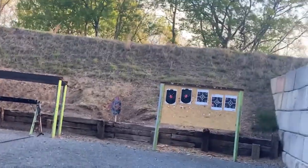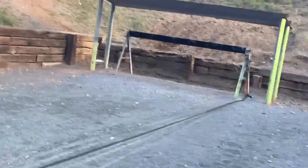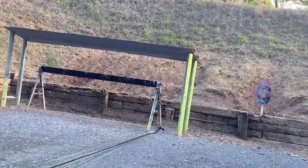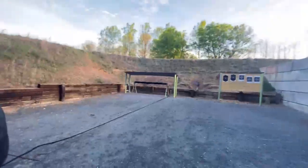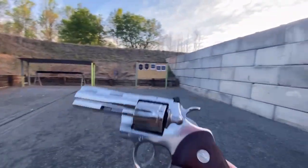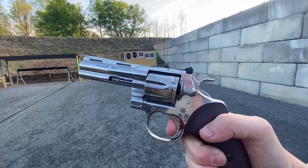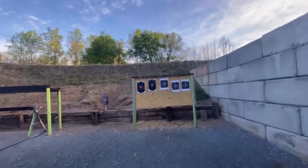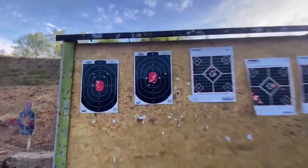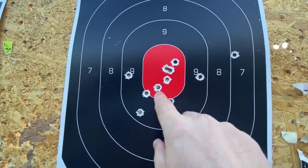A lot of people would think single action would be more accurate, but with a trigger like this — actually double action is more accurate than single action because there's no stacking or anything. That's the best double action trigger I've ever shot, for real. Here's the group with the 357 — definitely a better group. Look at that, they're all right there. I have one there and one there, but yeah, that's definitely good.